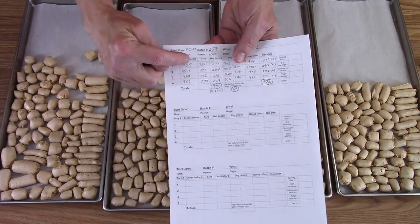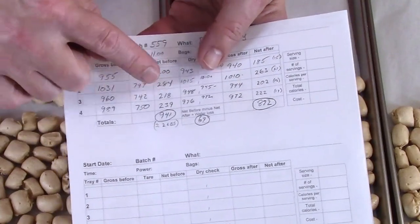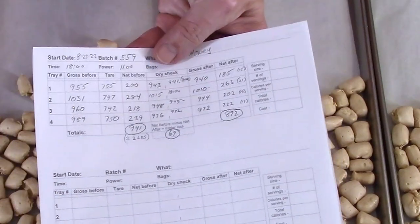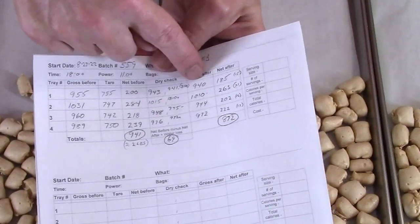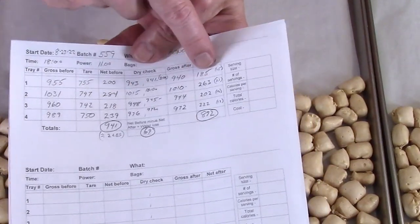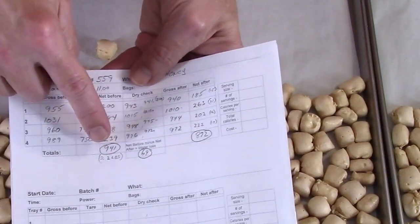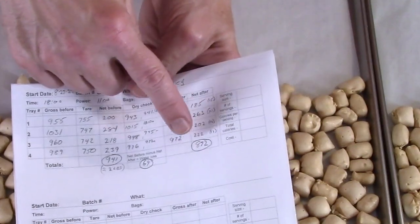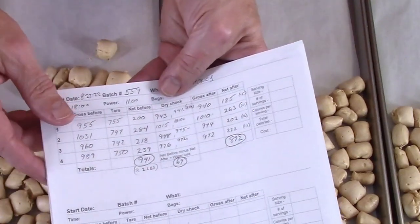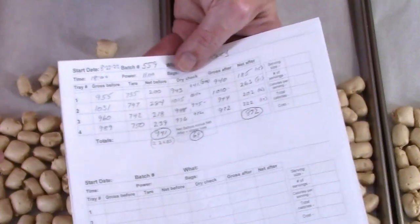The total on the Biddle Honeys: got the gross weights, subtract the tray weight with parchment, and that gives the net weight before freeze-drying — that was 941 grams. Then the gross weight after freeze-drying, subtract the tray weight again, gives the net weight after freeze-drying. Taking the total net before minus net after, it lost 69 grams. For this amount, that's about 7% — just barely over 7% of the weight was lost.